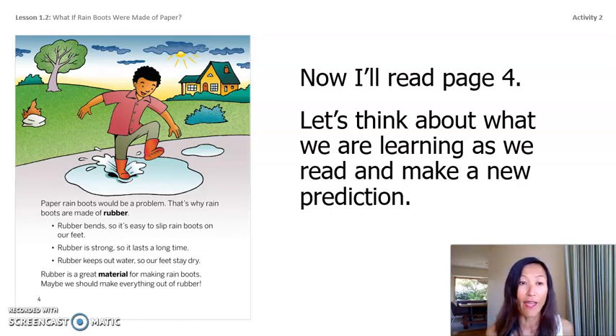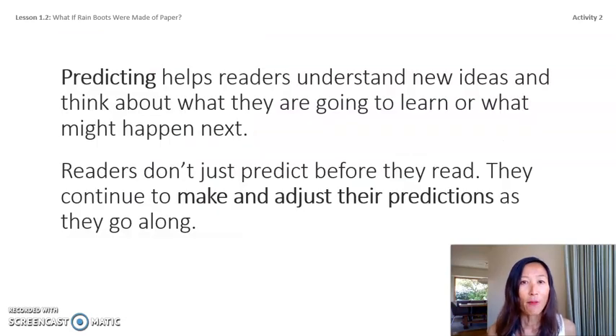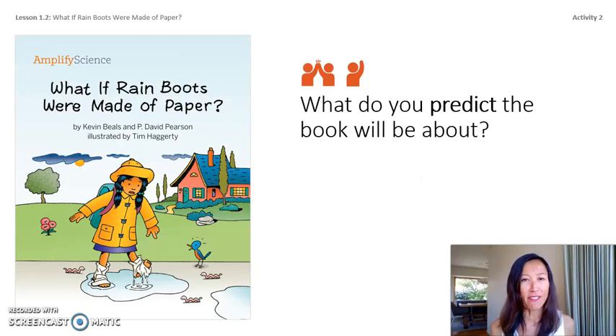Now I predict this book might tell us more about what it would be like if everything were made out of rubber. Predicting helps readers understand new ideas and think about what they're going to learn or what might happen next. Readers don't just predict before they read — they continue to make and adjust their predictions as they go along. Use the evidence you have — pictures, title, text, and your own personal experience — to help you make a prediction.